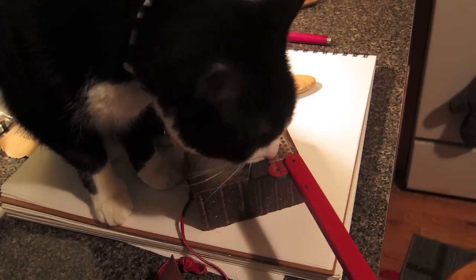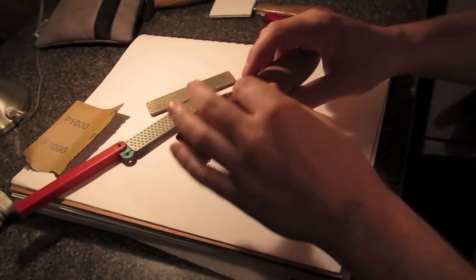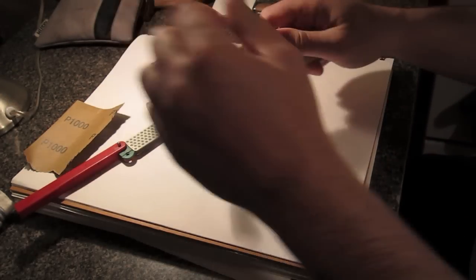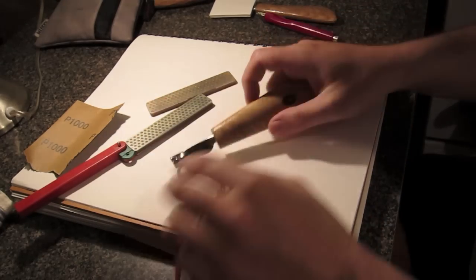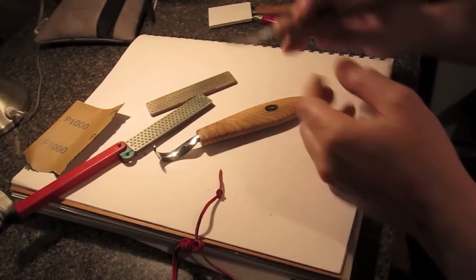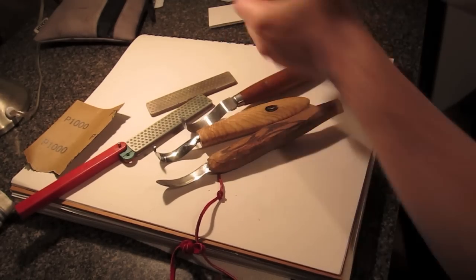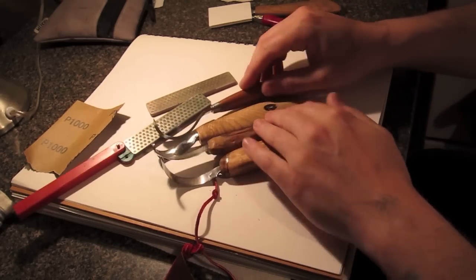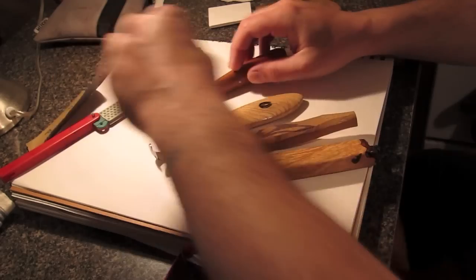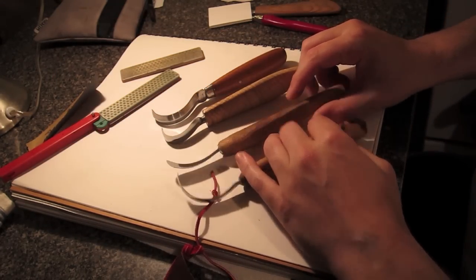Alright, hello — and let's get that cat shot out of the way, there's Cookie. Today we're going to be looking at spoon carving knives and how to sharpen them. I'm not going to be going over a complete sharpening technique and philosophy — I have a video on wood carving knives and sharpening them, go check that out, get down the basics, and then come back here. There are some very particular things about a spoon carving knife.